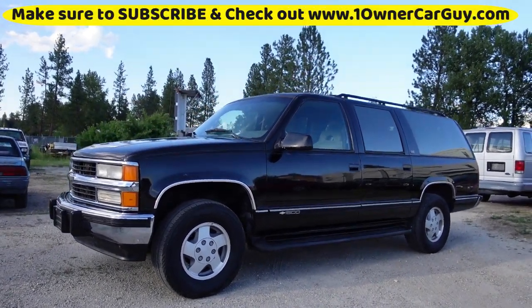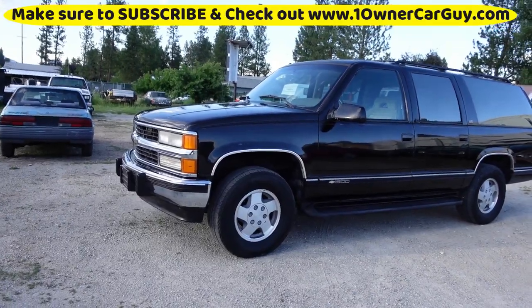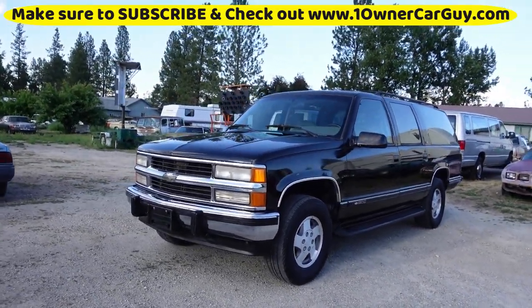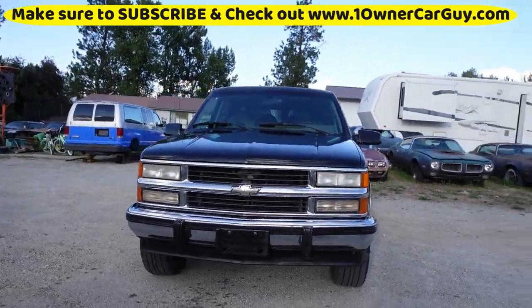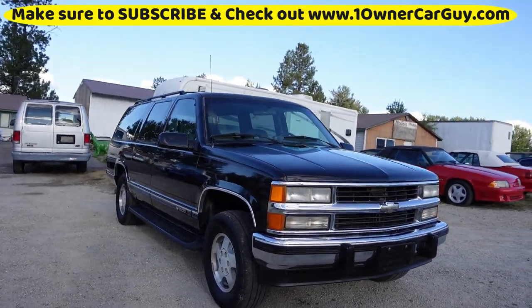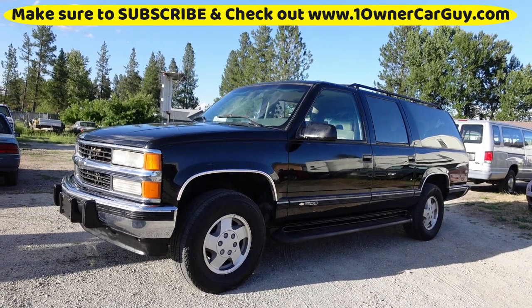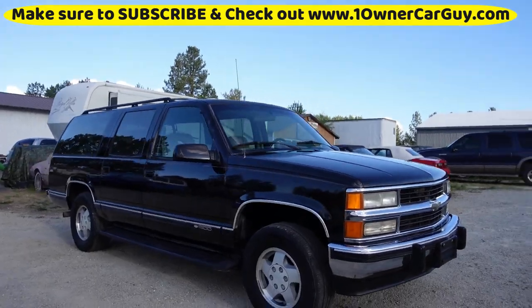This is One Owner Car Guy at oneownercarguy.com. Today I have a nice clean 1994 Chevy Suburban — this is the Silverado or Cheyenne trim era, not the LS and LT. It's a GMT 400 and a great looking truck. The rig just had the transmission replaced about 5,000 miles ago; it shifts tight.